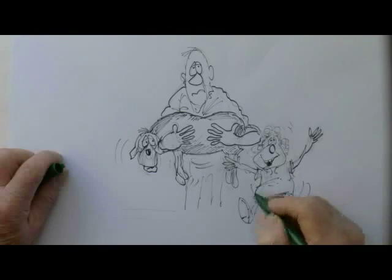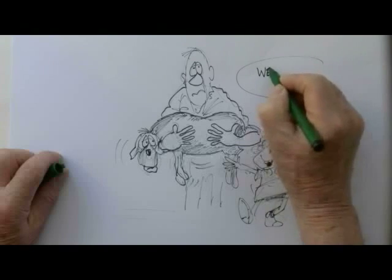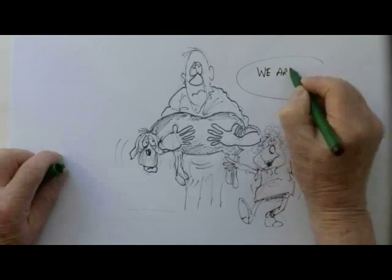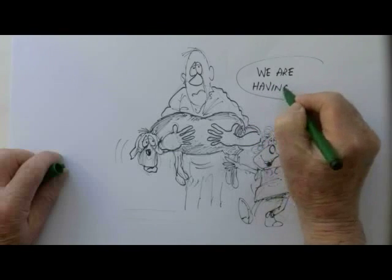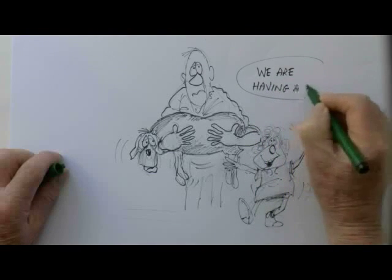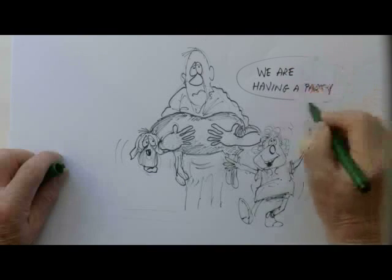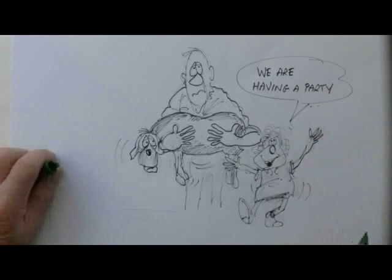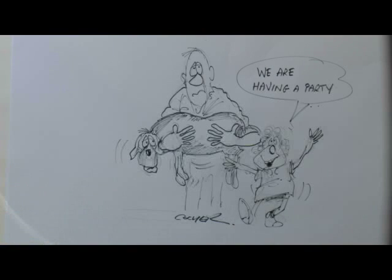'And can I invite all my friends?' 'Well, of course you can.' 'And can I have cakes and ice cream and muffins and trifle?' 'Yes, you can have anything you want,' said the dad. Then Mary said, 'Dad, can we kill Muffin today?' Ha! There you go - she wanted a very early party.